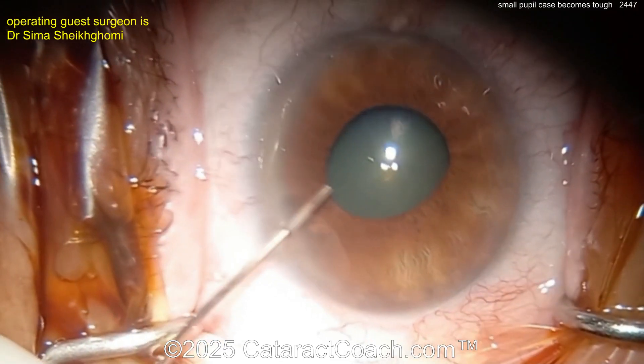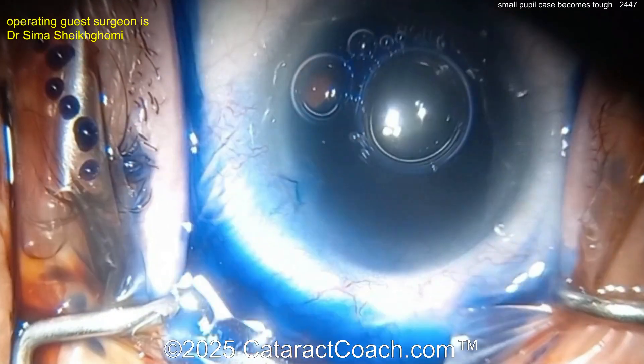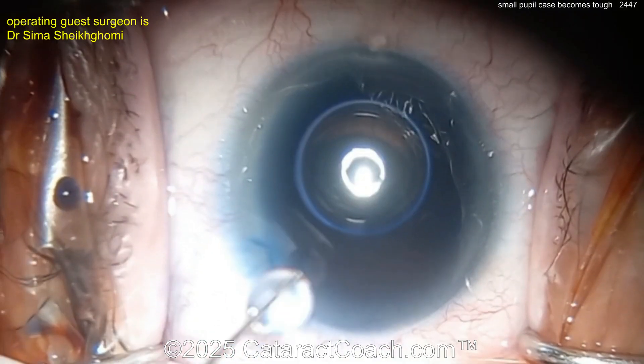Now going in with some BSS or epinephrine, and now trypan blue dye going inside the eye.